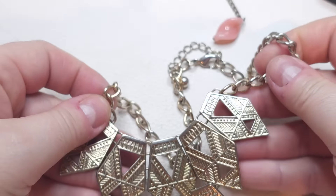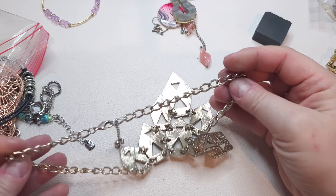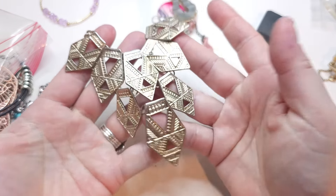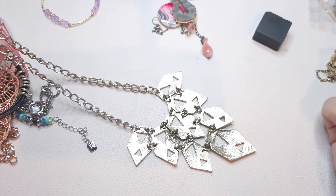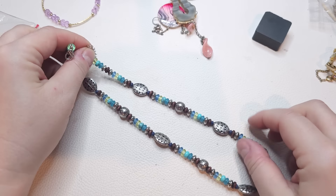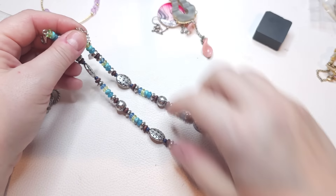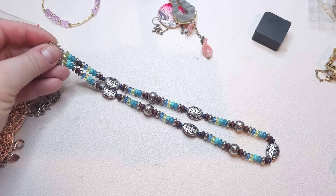Here we have a muted gold tone necklace with a bib style — there's some wear but since it was muted you can't really tell. No stamps or tags. Next is a Chaps necklace — silver tone with glass beads, silver tone beads, some wooden beads, in pretty green, blue, and yellow colors.